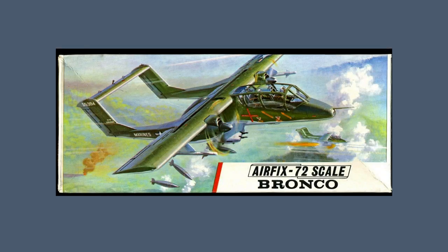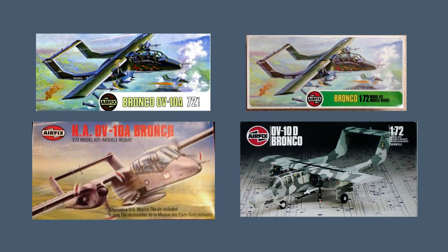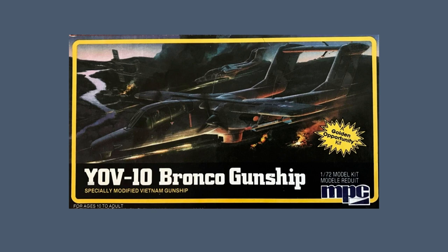Airfix released their kit of the Bronco in 1/72nd scale in 1969, going through the usual set of re-releases in the following years, although the 1983 box featured the more recent OV-10D version. In 1984, MPC took this base kit and added a belly 20mm cannon turret as the YOV-10 night observation gunship prototype.